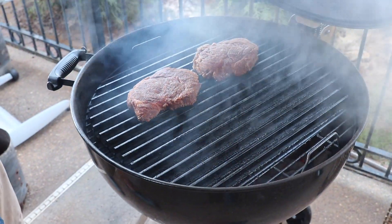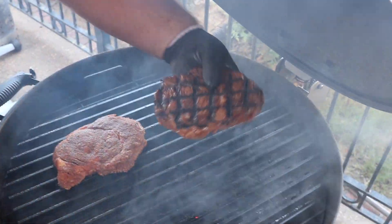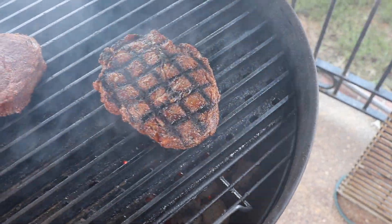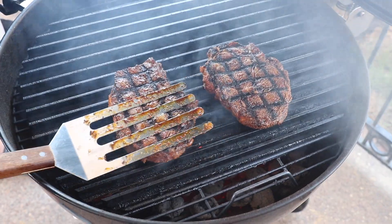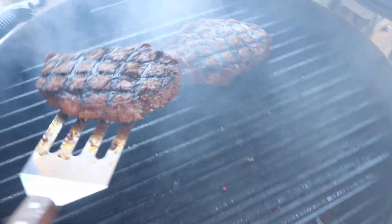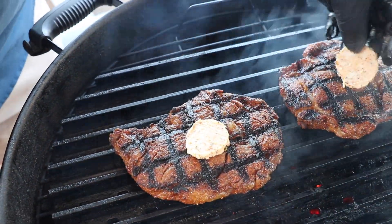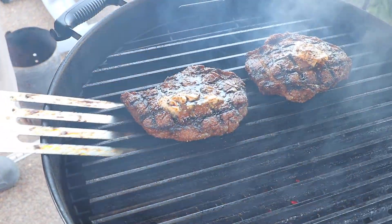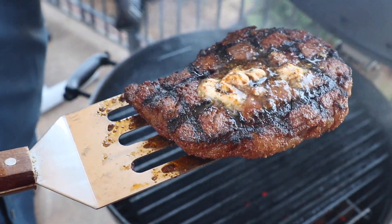After a total of three minutes it's time to give these steaks a flip. Look at those grill marks — that is beautiful. Press them down just a little bit. Another minute and a half and they'll be done. At the twist, I want to add a pat of that bayou butter to the top of each one of these ribeyes. After another minute and 15, the butter's started to melt — these ribeyes are done.